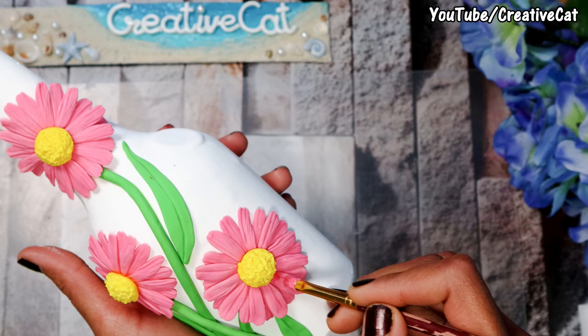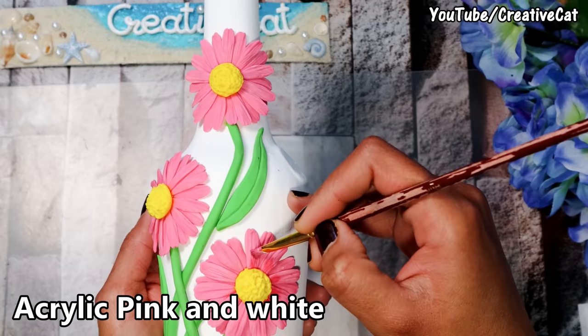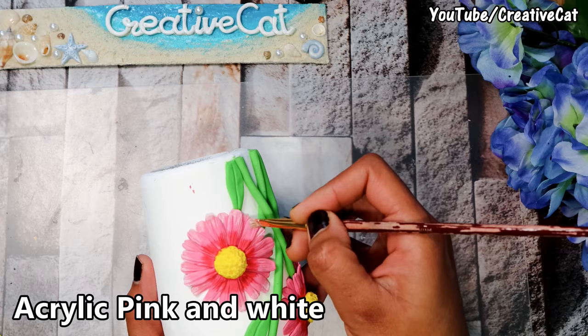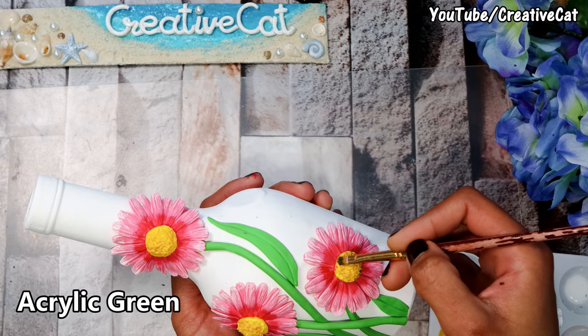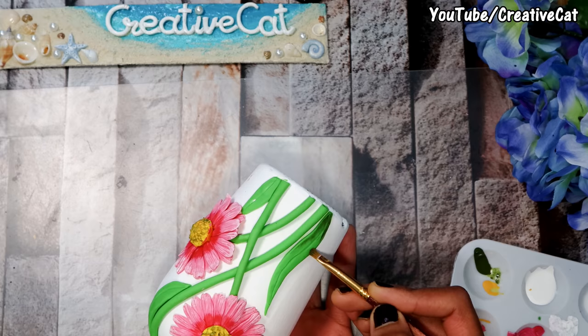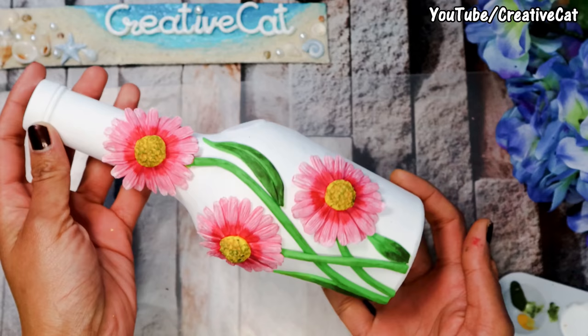Let it dry. Now I am highlighting the petals with some dark pink near the center and white on the other end. I'm adding a little green on the center and some dark green to the leaves.